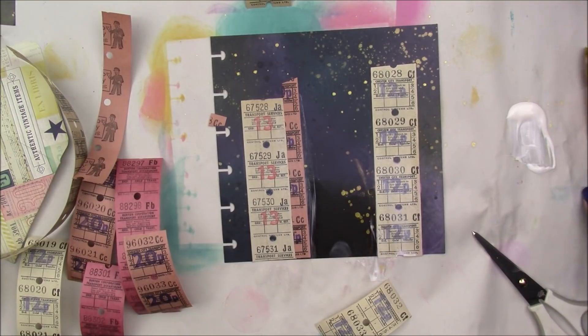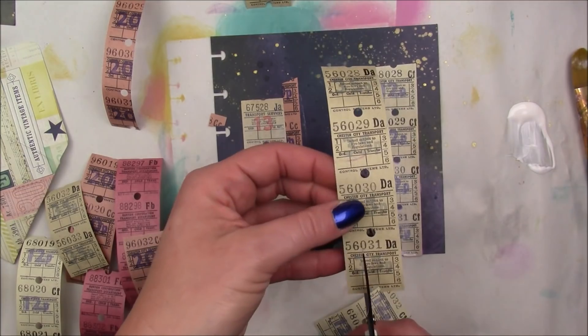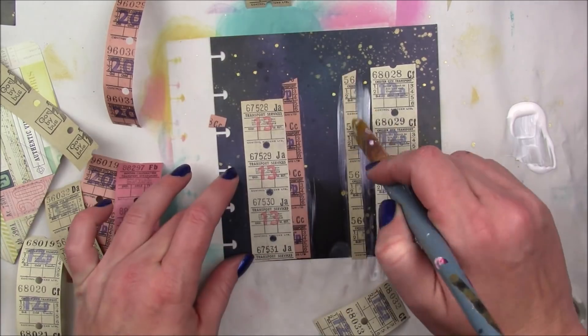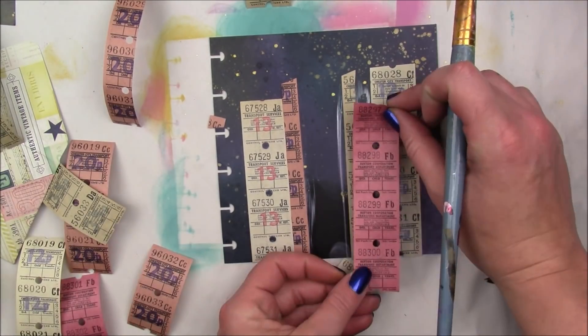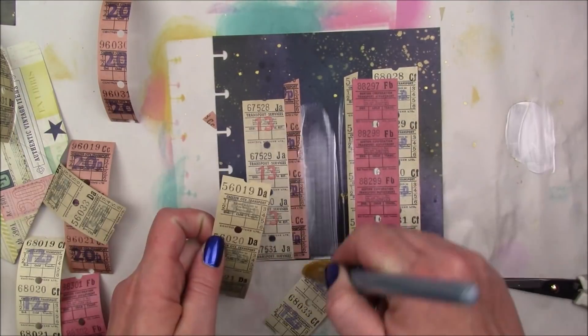I'm going to apply my tickets with some Collage Pauge matte, and the numbers on them match the Distress Ink really nicely. The purple of the numbers — the 12p matched the Wilted Violet and the 13 matches the Picked Raspberry. I thought it matched really cool.